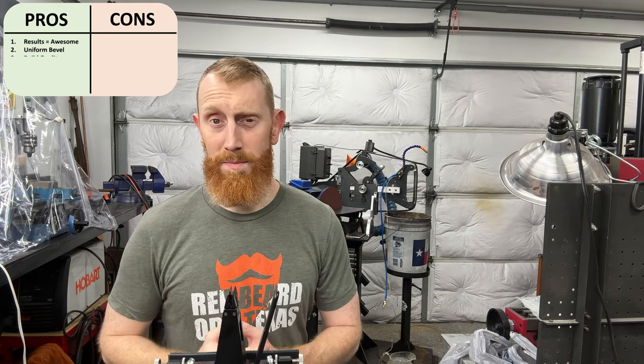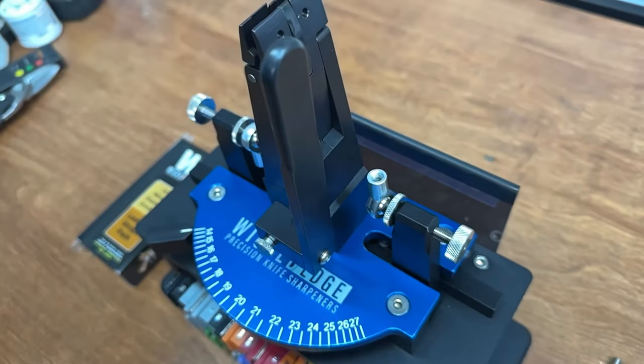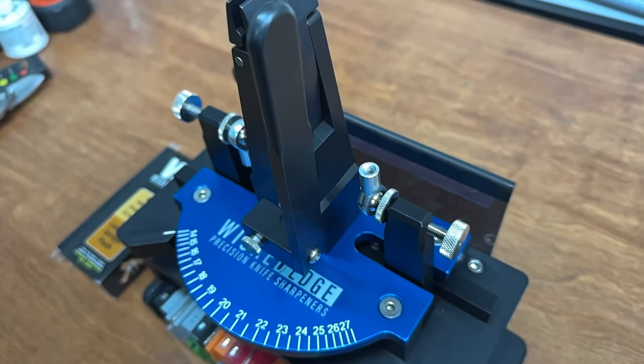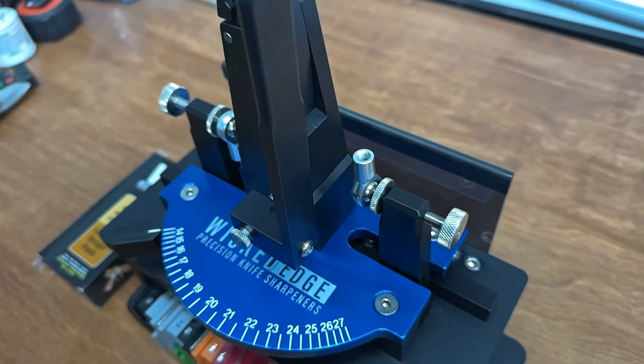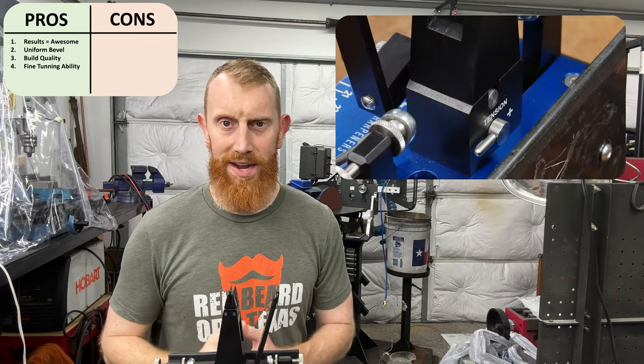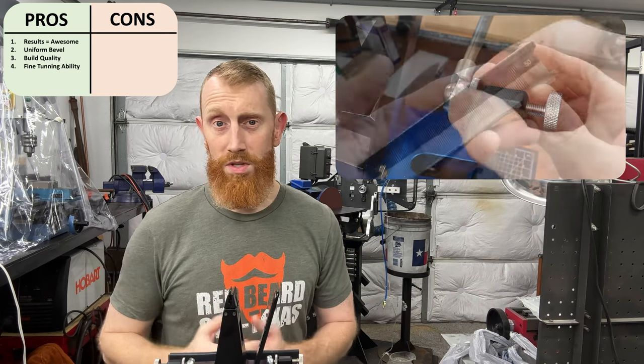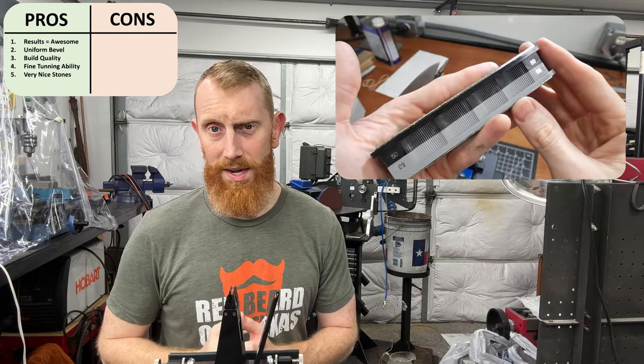Next up is the build quality of this pro unit — I can vouch for this machine being well built. It is obviously a precision system, and I can understand why I see professional knife sharpeners using it. In the same vein, a pro feature is the adjustability: the tension on the vise can be fine-tuned, and even the arms can be slightly adjusted left and right to match the exact secondary bevel. The stones in this unit are very nice and cut well after being broken in, making reasonable jumps between grits. The lapping platens and diamond paste strops are pretty awesome and helped me achieve a mirror edge on the Spyderco knife — the first time I've done that.